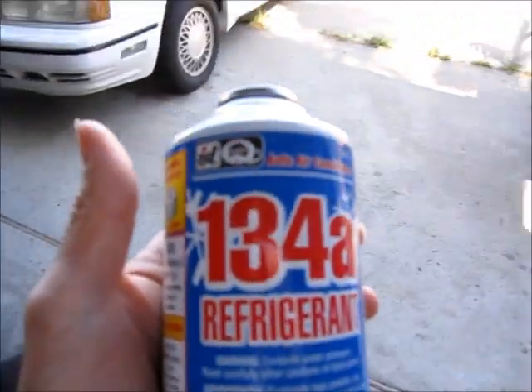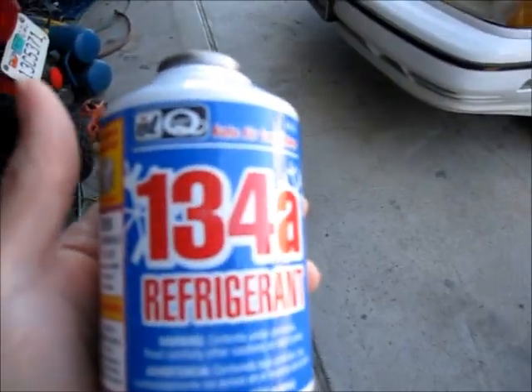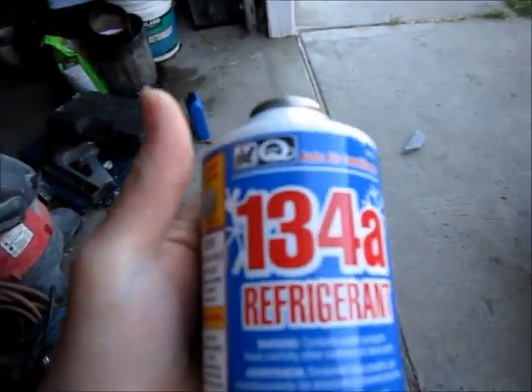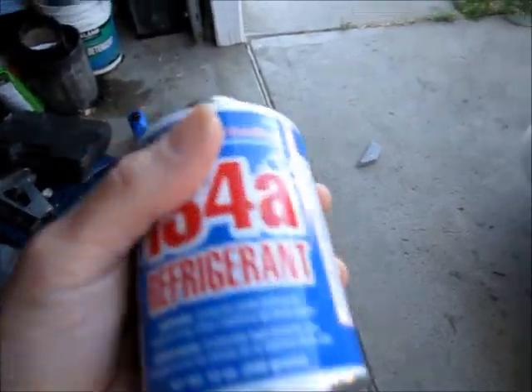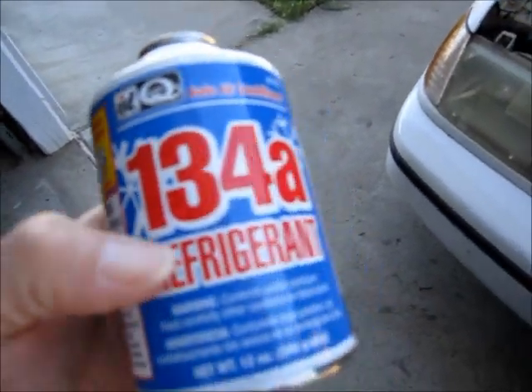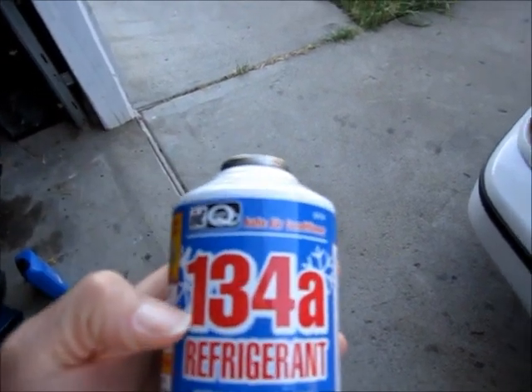This is 134A. It's what all cars 1995 and newer use, or maybe it's 93 and newer, but anything fairly recent should have this, and some cars have been converted from the old-style refrigerant R12 to 134A.